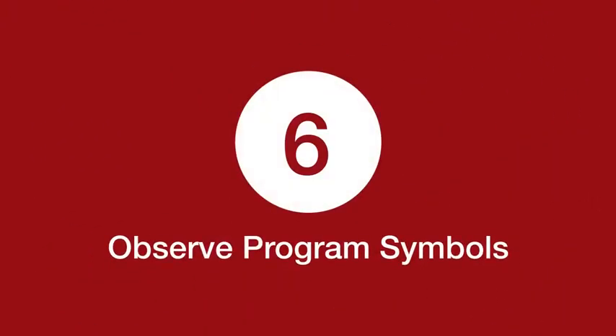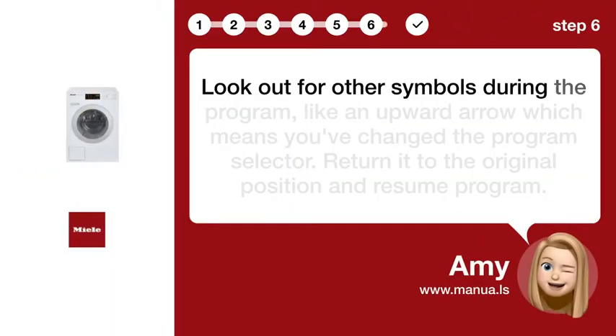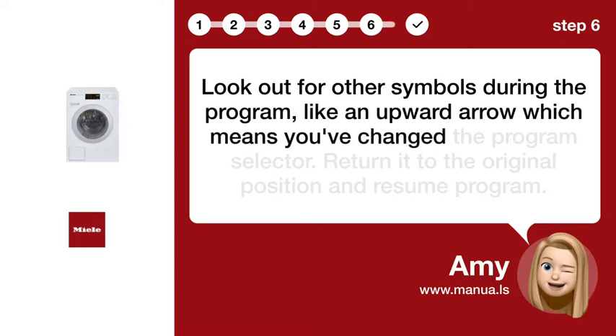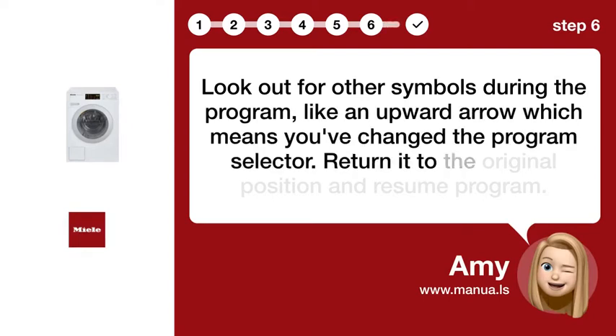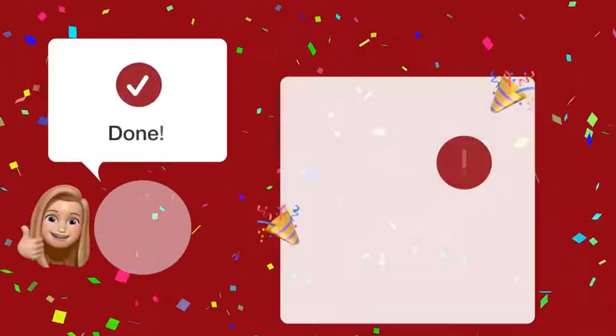Step 6: Observe Program Symbols. Look out for other symbols during the program, like an upward arrow, which means you've changed the program selector. Return it to the original position and resume the program.